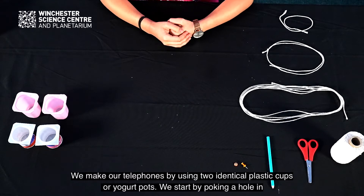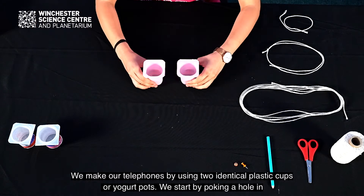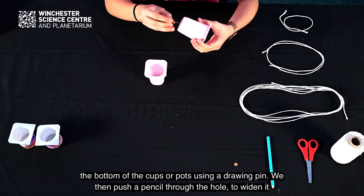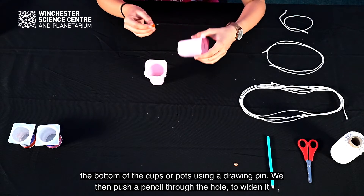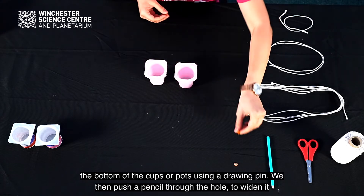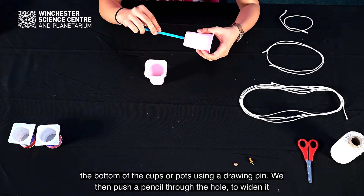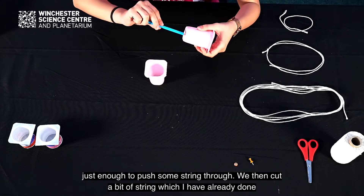We make our telephones using two identical plastic cups or yogurt pots. We start by poking a hole in the bottom of the cups using a drawing pen. We then push a pencil through the hole to widen it, just enough to push some string through.